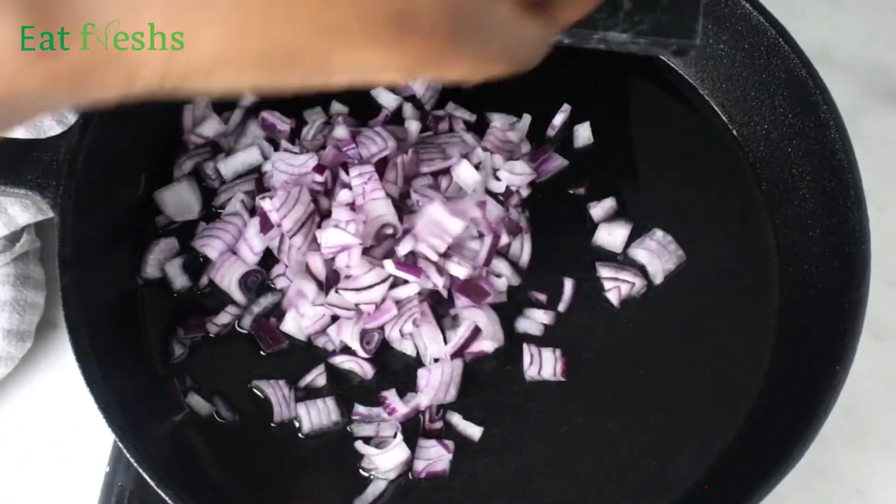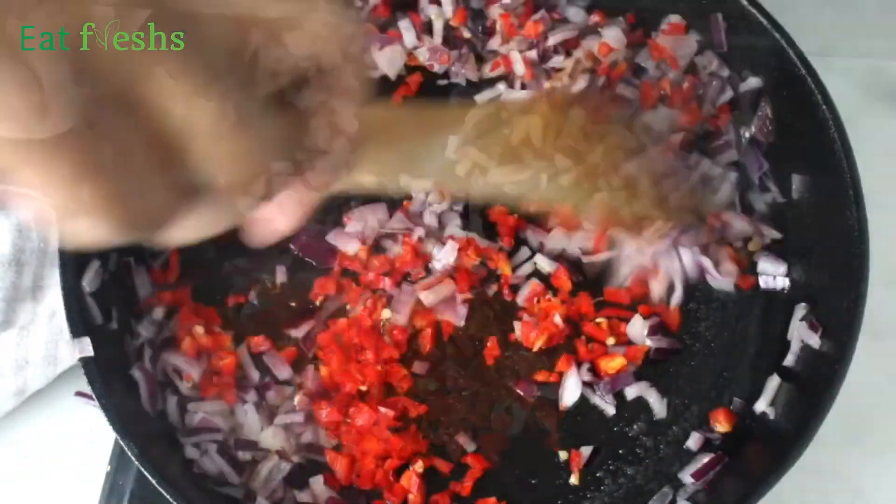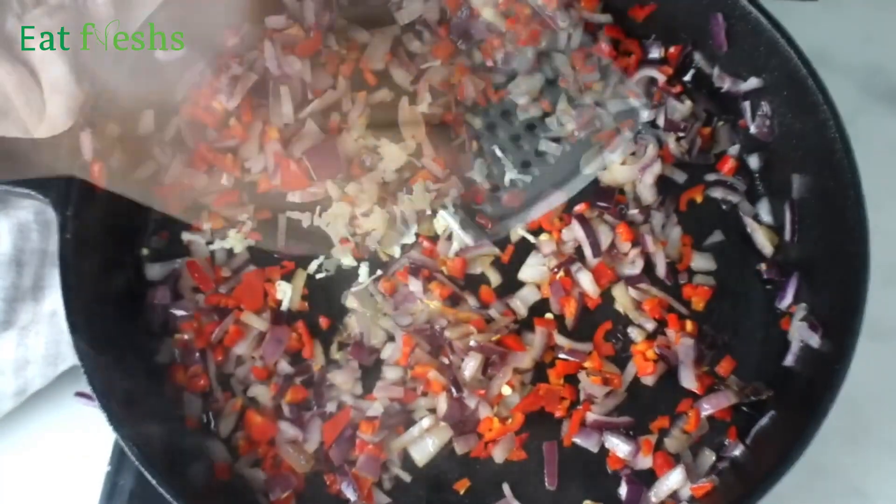Heat a little bit of oil or butter in a pan and cook the onions. Add in the peppers and cook them along with the onions for about two to three minutes. Grate the garlic and add it to the onions and peppers.